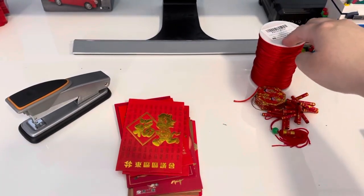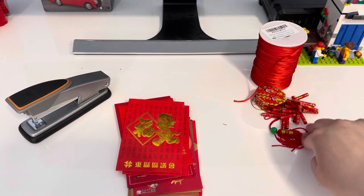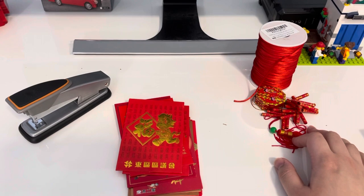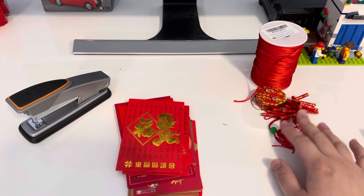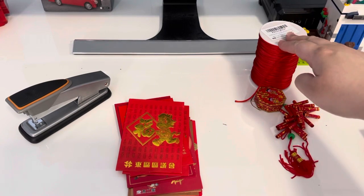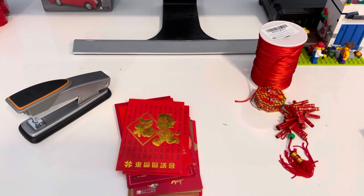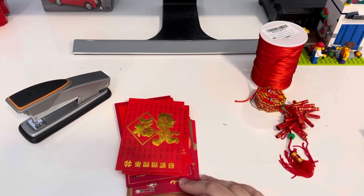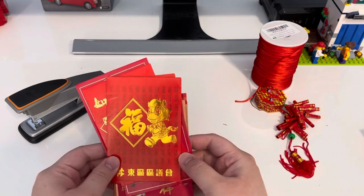I also have string and an accessory. These are whatever you can find at home — the accessory is not necessary, it's just for decorative purposes. For the string, whatever you can find works. Of course, anything red matches well, but if not, that's okay.